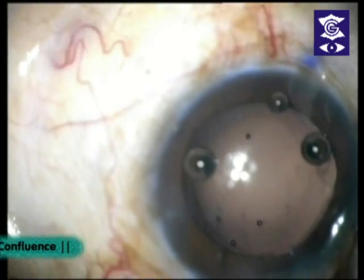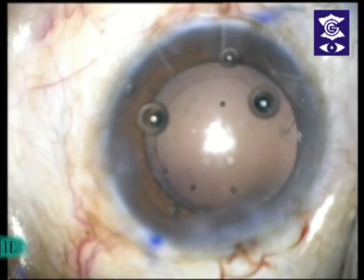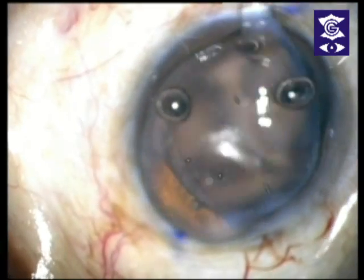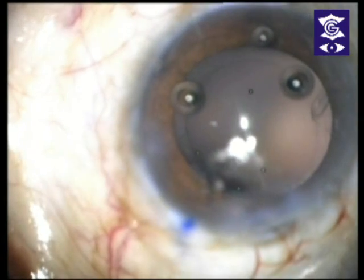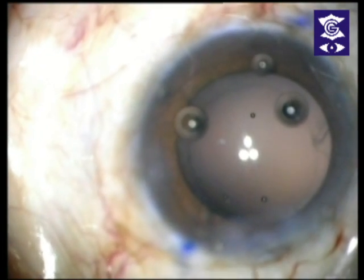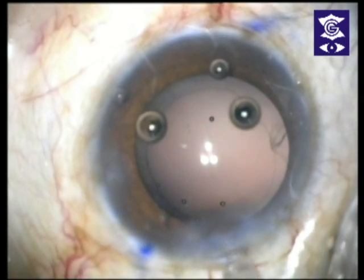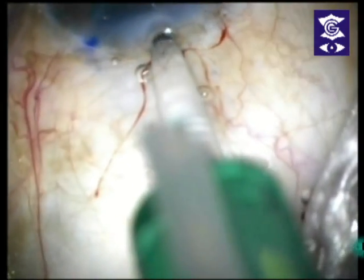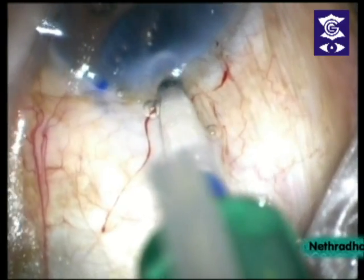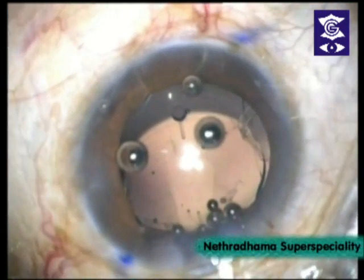Look at the center of the light, please. Can I have some viscoelastic on the cornea and a chopper? Now you can see the 0-180 marking and the 8-degree marking that comes in blue. The yellow is the 0-180 reference axis.